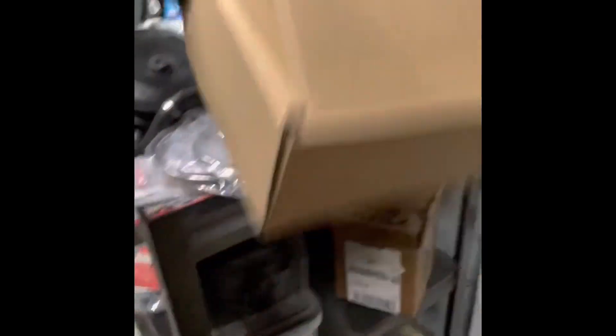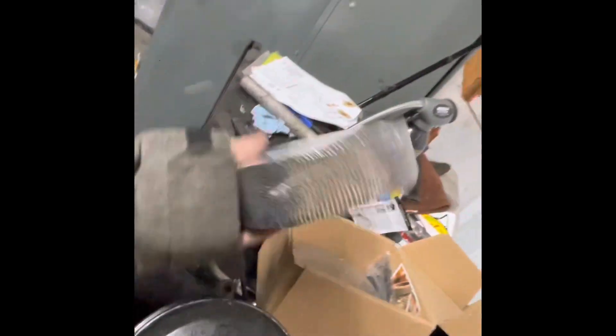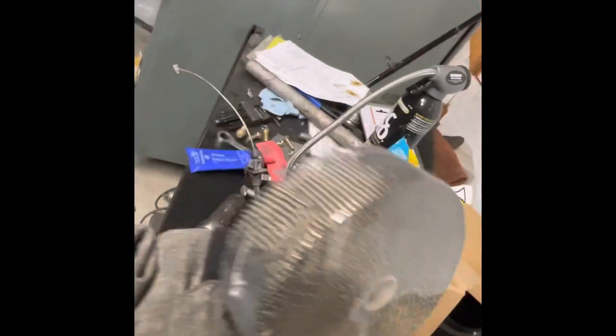Look at this right here — I got some exhaust wrap. This was only like 37 dollars; it's probably cheap stuff, but I get two rolls and a ton of ties. Hopefully that'll do everything I need. I got a couple packages of those.